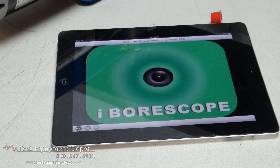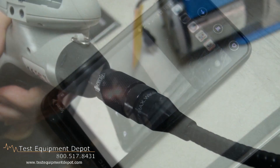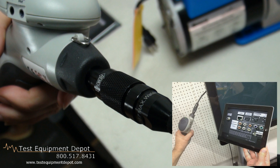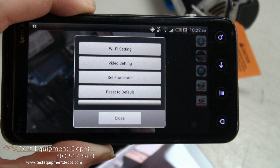files to the photos folder on the iPhone or iPad. Photos can be viewed immediately, shared immediately by text, or shared later by email or Skype.